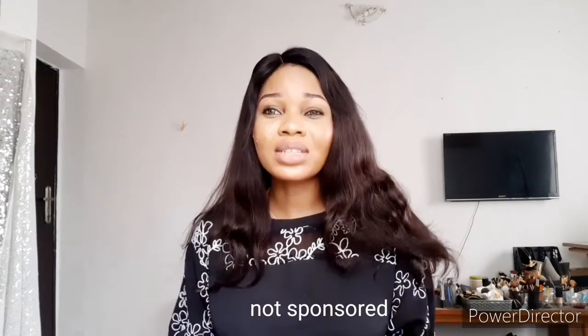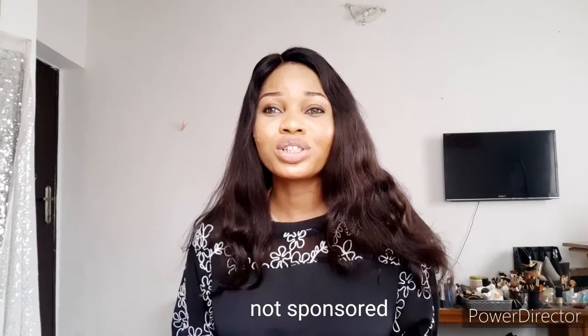Welcome back to my YouTube channel, it's Maria David here. Today I'm going to be reviewing a particular product that I've been using for a while and have also tested on other people's skin. Most people have been contacting me about stretch marks lately, and if you're not in Nigeria, you can actually get some of these products outside the country.